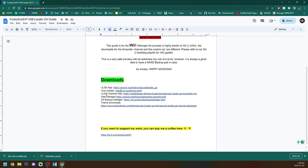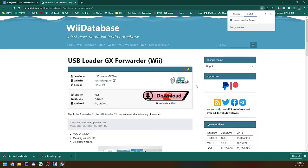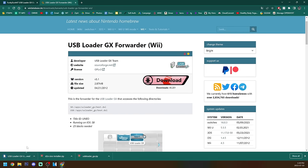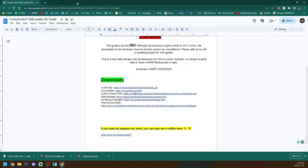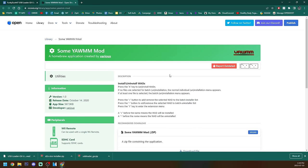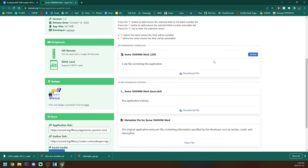We can close that and now we're going to get the ULGX channel WAD. Click download and it'll download a WAD file in the bottom left. We can close that page. Now we need a WAD manager — that's what we're going to be using to install the channel WAD. So click on the WAD manager link. It should give you another OpenShop channel page. If you scroll down you should see the zip file — we're just going to download that.